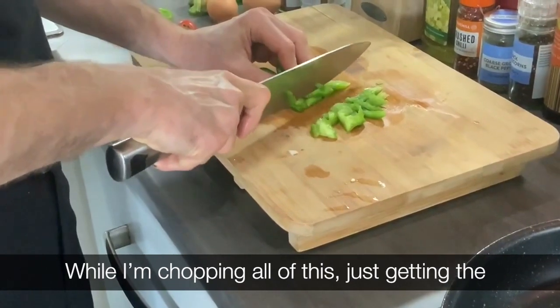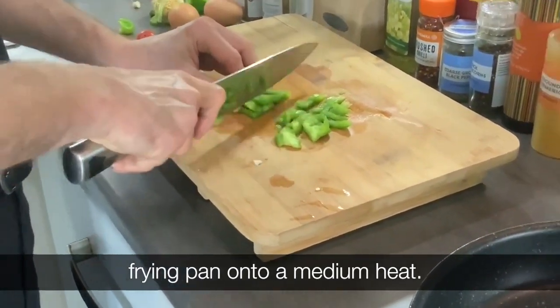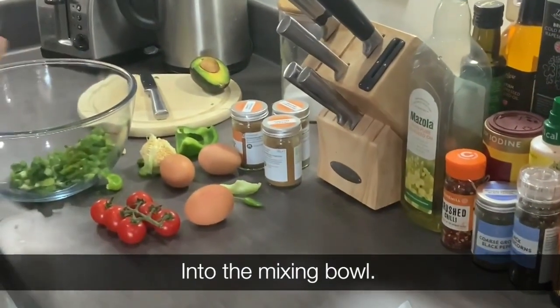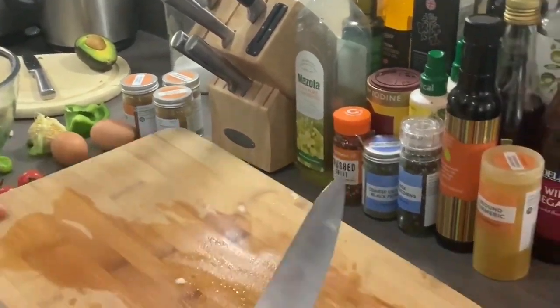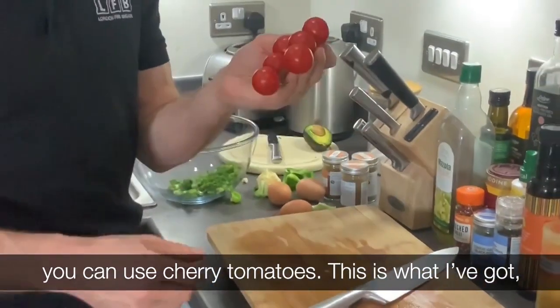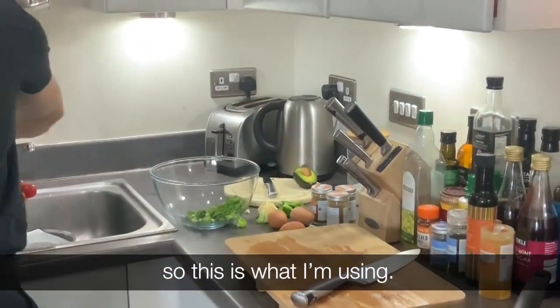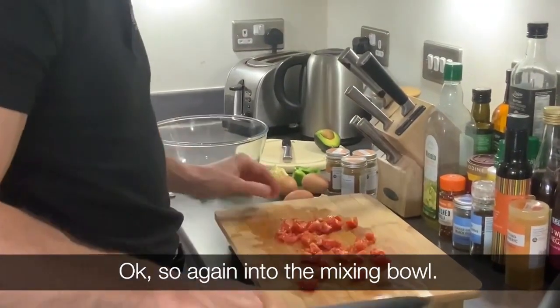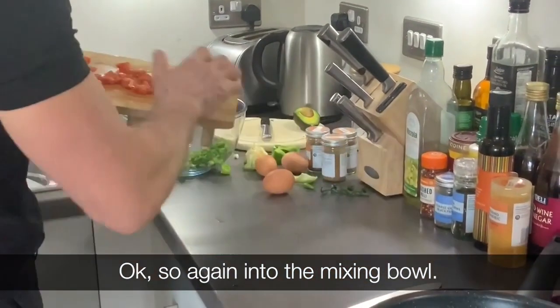While I'm chopping all of this, we're just getting the frying pan on. You can use regular tomatoes, you can use cherry tomatoes — this is what I've got, so this is what I'm using. Into the mixing bowl.